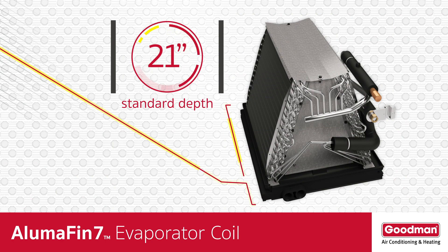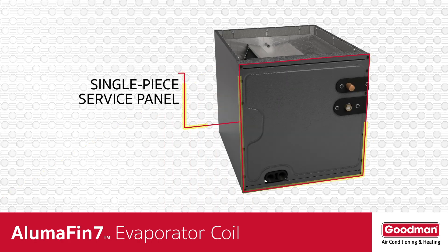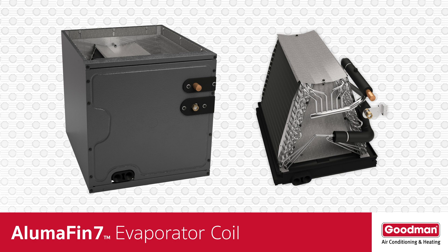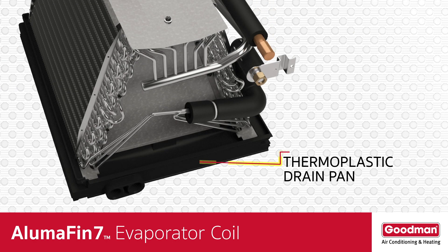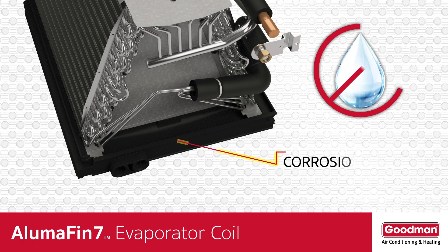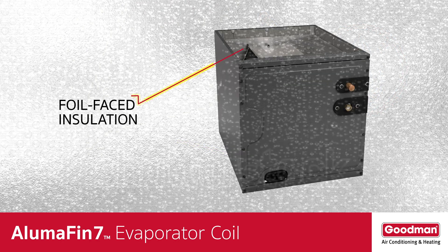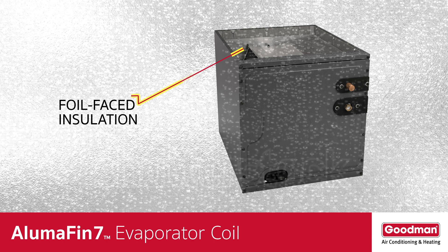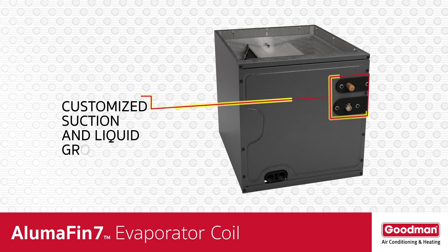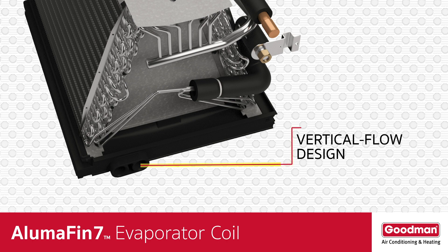Additional features include: 21-inch depth for easy access and tight installations; optimized for 410A refrigerant; single-piece access panel with tight seal to keep conditioned air from escaping; flow rater mounts on the access panel for easier servicing; drain pan provides outstanding condensate management; thick drain pan rail to keep the drain pan secure; corrosion and mold resistant thermoplastic drain pan with no water retention design; foil-faced insulation covers the internal casing to reduce cabinet condensation; seal-tight customized suction and liquid grommets for easy installation and removal; and a thermoplastic drain pan with secondary drain connections featuring a vertical flow design allowing for upflow and downflow installations.